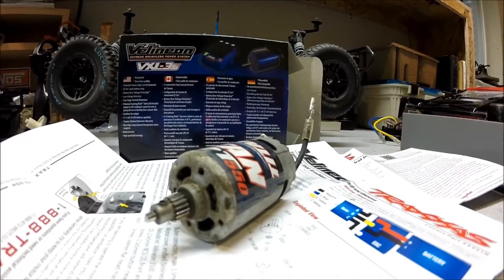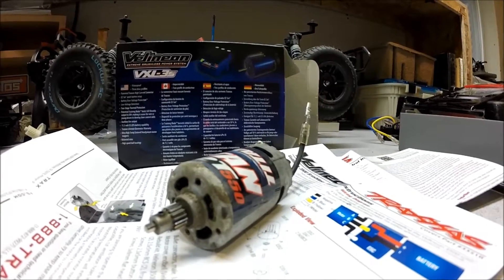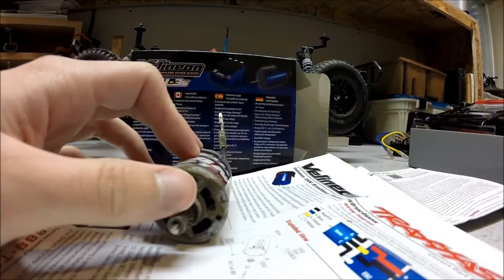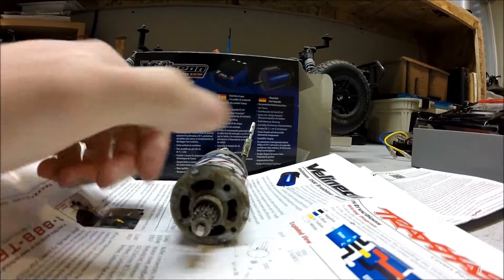This is from just water — running it through water. The pinion here is stuck on there, that's why it's still on there.